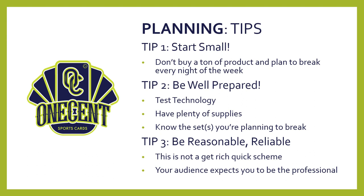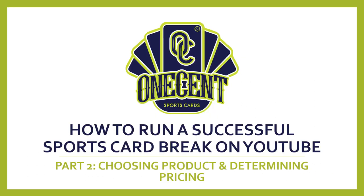People don't buy into breaks purely for the cards — they buy in because they enjoy watching your content, enjoy learning a little about the cards, and enjoy being part of the community you're building. So really, these three tips — start small, be prepared, be reasonable with your expectations, and become a reliable expert in the cards you're breaking — are the things you really want to be mindful of when planning.